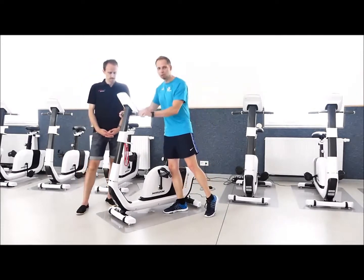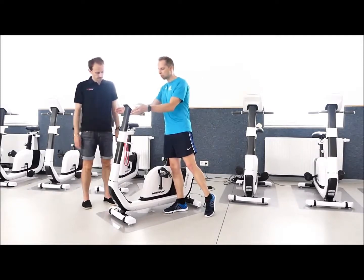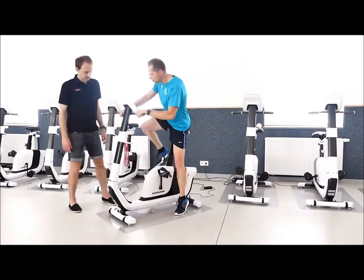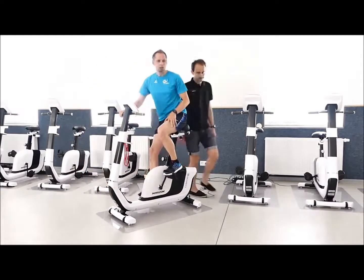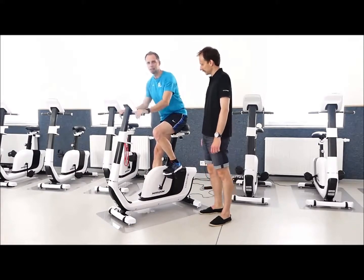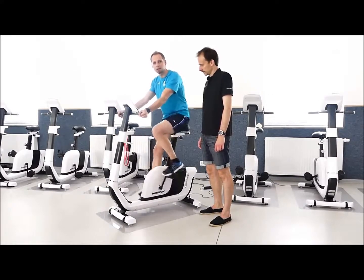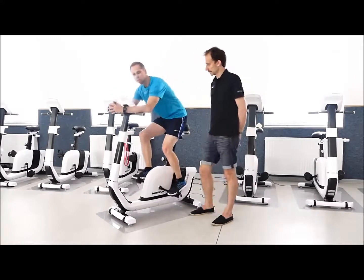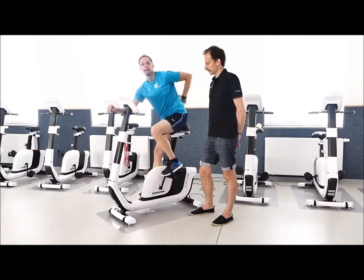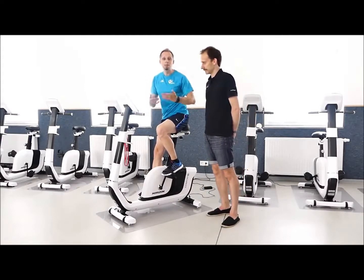Zunächst schauen wir, was wir alles einstellen können. Wie Christoph schon meinte: beim Lenker – hier haben wir ein einfacheres Modell, manchmal gibt es noch die Klappvariante. Man sollte drauf achten, dass das Handgelenk gerade gehalten wird. Man sollte es nicht abknicken lassen, egal in welche Richtung. Ich kann mit diesen Griffen von außen anfassen oder, wenn ich es etwas sportlicher möchte, mich mit der Zeit auch drauf lehnen.